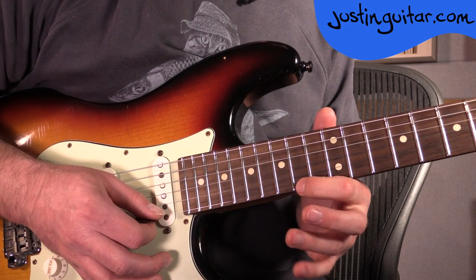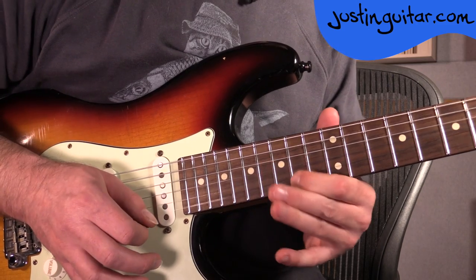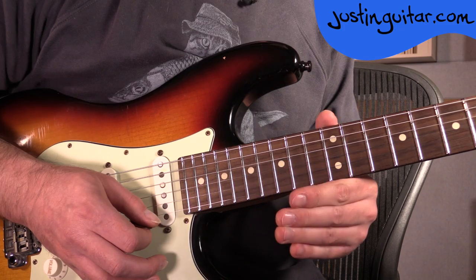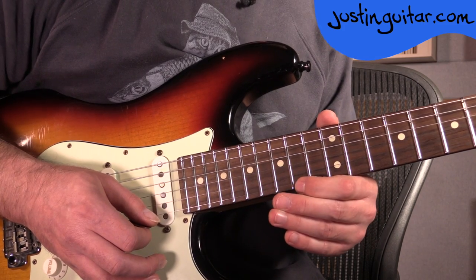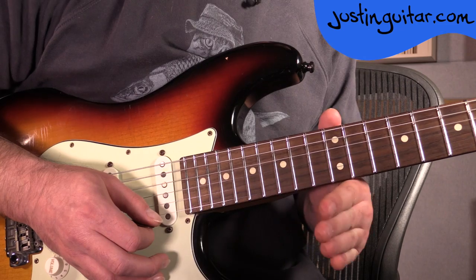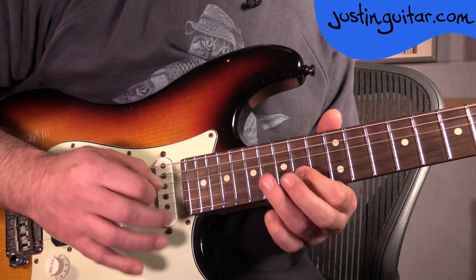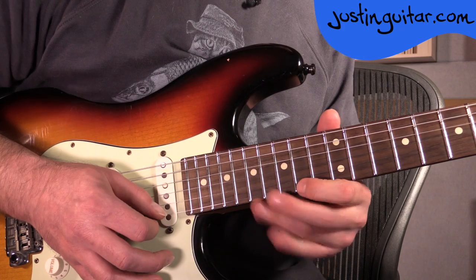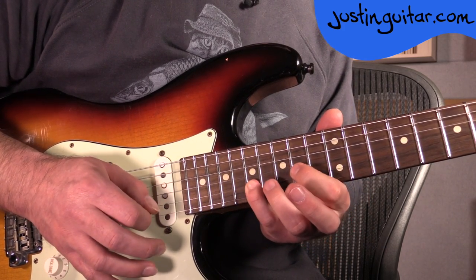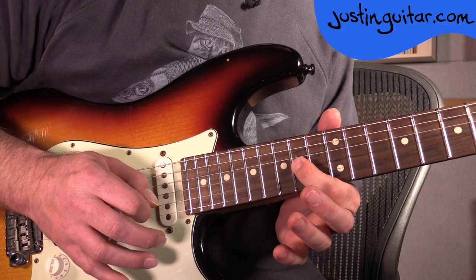This is a pretty difficult technique. A lot of people are going to really struggle to do that bend like that. It's helpful if you've got a good bending technique. If you're not sure about the mechanics of string bending, check out my Essential Blues League guitar course — it's got a really good lesson on the mechanics of how string bending works. So the tone bend there, then 17th fret, 14th fret, 17th fret, 14th fret, 16th fret, 14th fret.